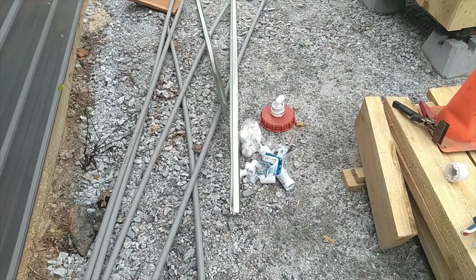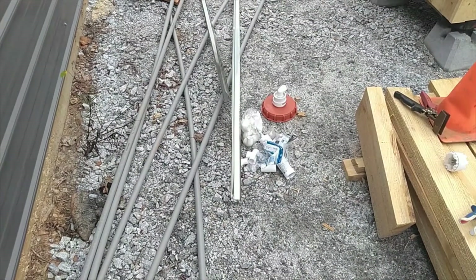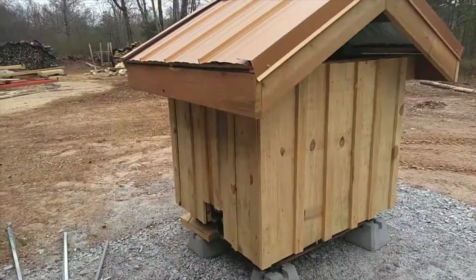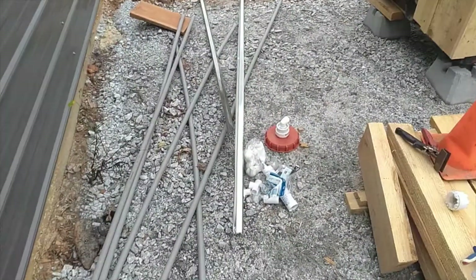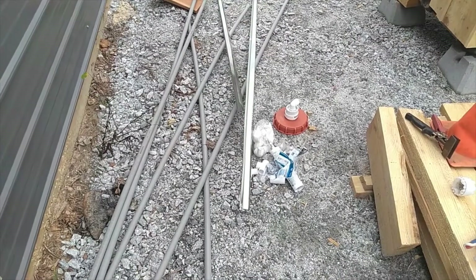Hello folks, it's Keith at Don Redwood Groves. Today we're going to add rainwater harvesting to our water tower — we're gonna take these little pieces and put them on the tower.